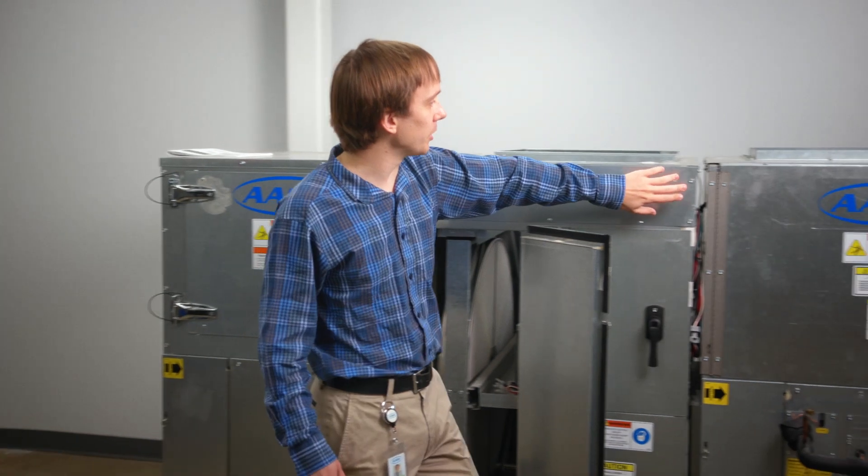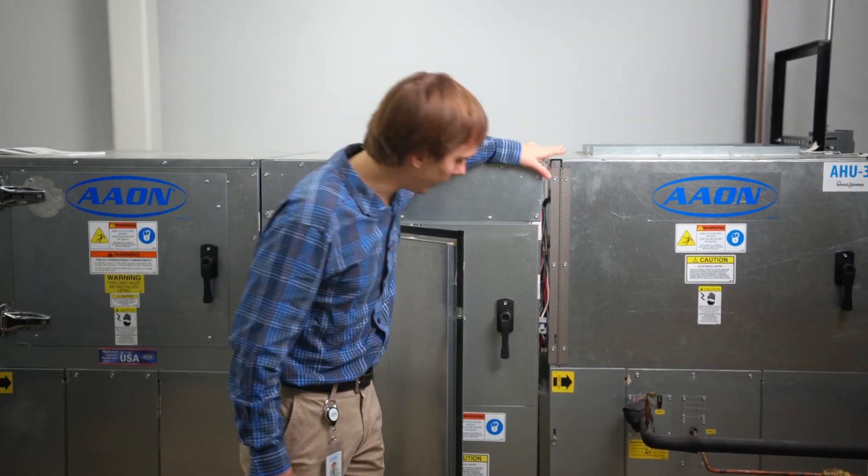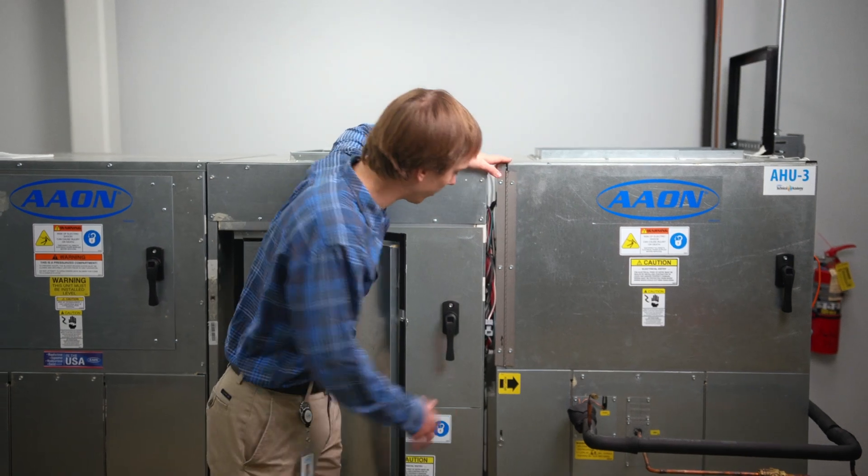This unit is ordered with a heat wheel but it still has modular construction. You can actually see over here we have a split between these two sections. Those in the field would be assembled and would have a joint strap connecting and holding them together.